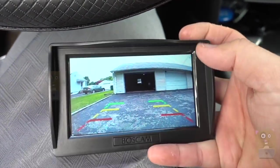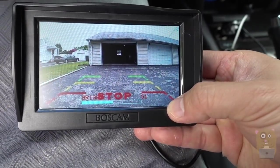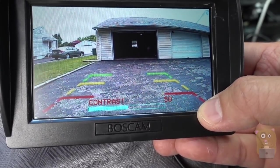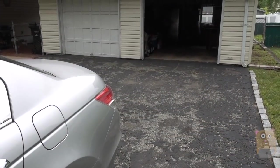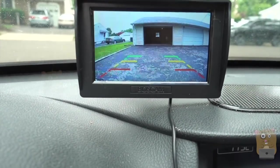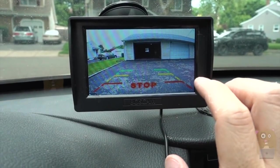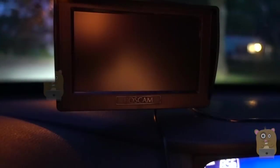I just put my car in reverse so it's powered up. I'm going to press the menu button to cycle through the settings — right now it says bright, already set to 51%, then contrast, color, and language. I'm roughly one car distance from my garage. I'm showing this because these lines give you a sense of the distance, but to get the full distance you need to adjust the camera angle.